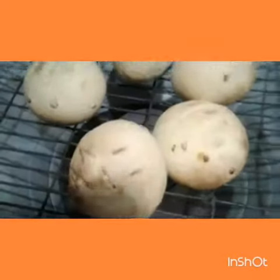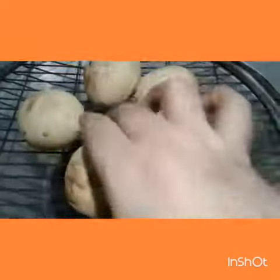Now you can see the bati is almost ready. I will be adding ghee to the bati like this.